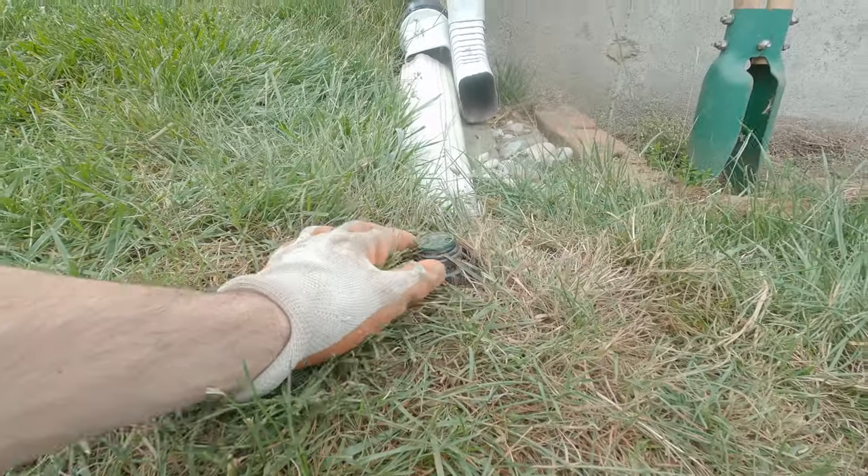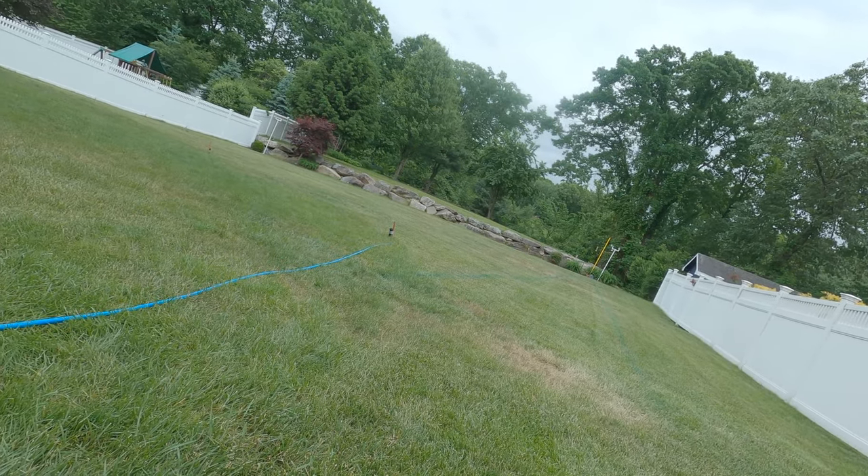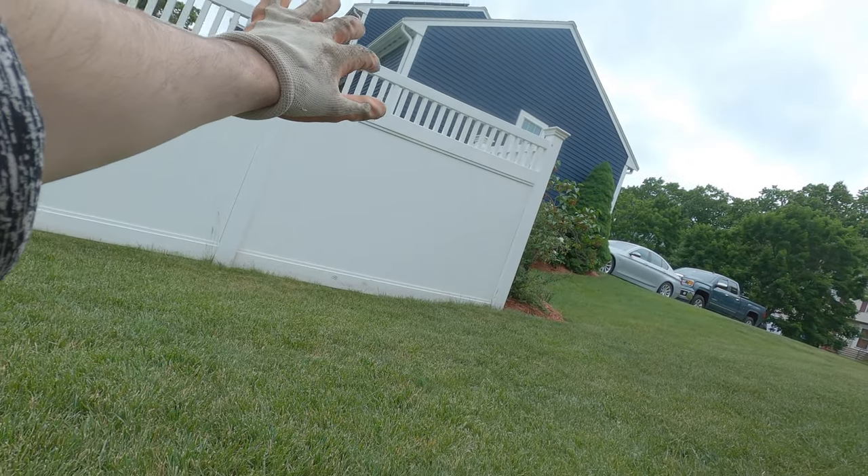This sprinkler head is at a slight angle, but it works to my advantage as it shoots the beam of water further into the yard reaching the other two heads, and it shoots lower in the direction of the fence.